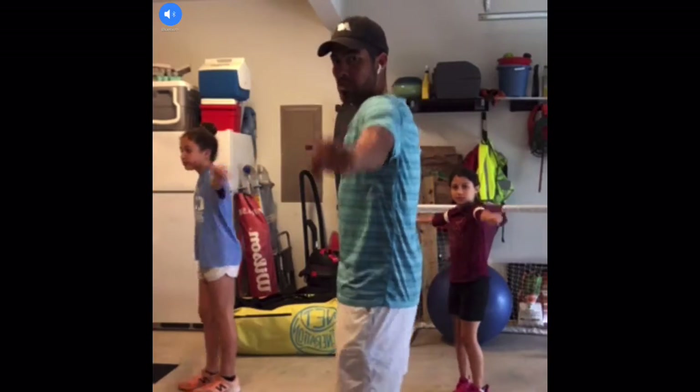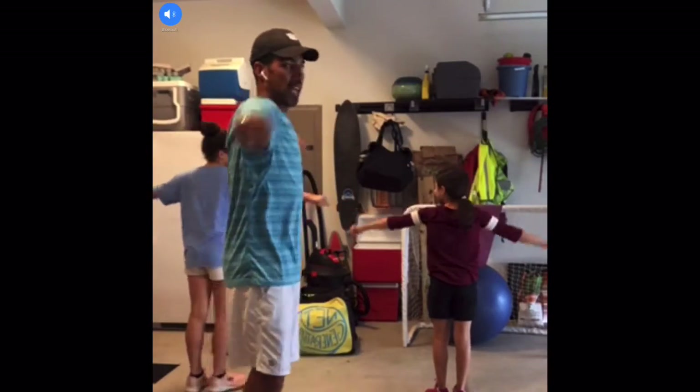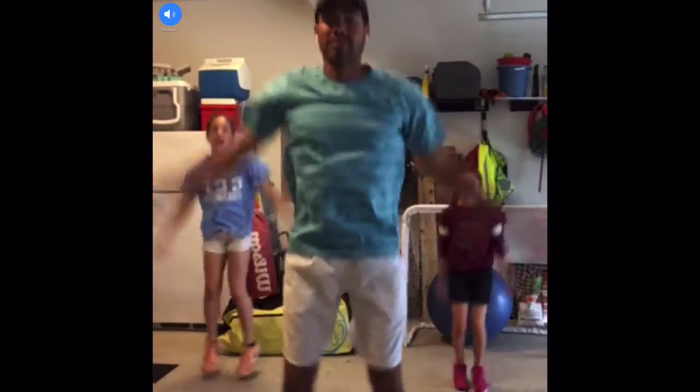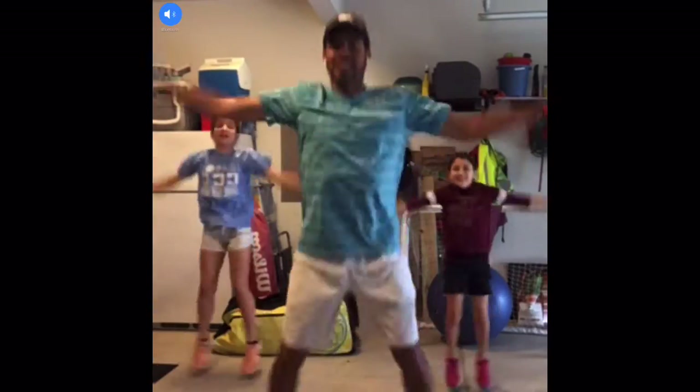Now we do some upper body exercises — circles with the arms. We can rotate, make a small circle standing, then make a big circle with the arms. Now we go the opposite direction — back. Now we'll do some jumping jacks. Ready? One, two, three... all the way to twenty.